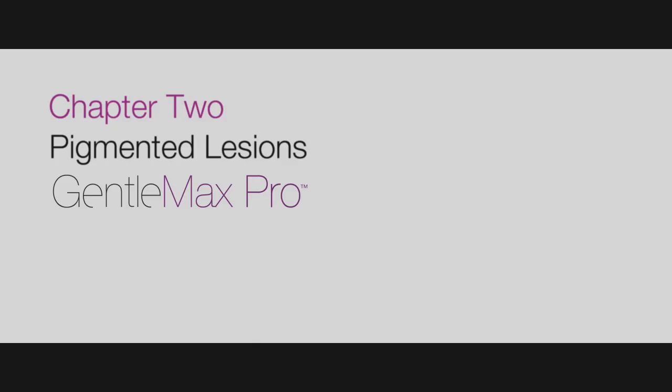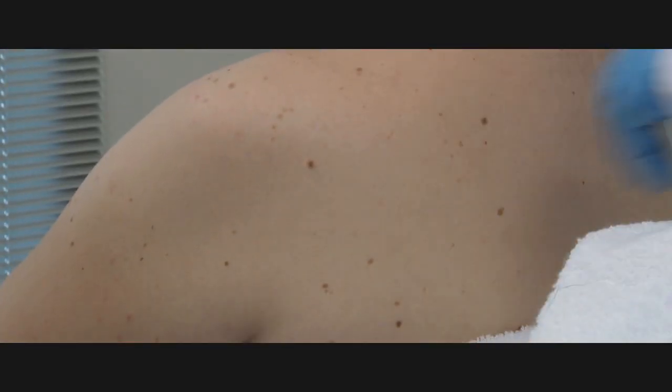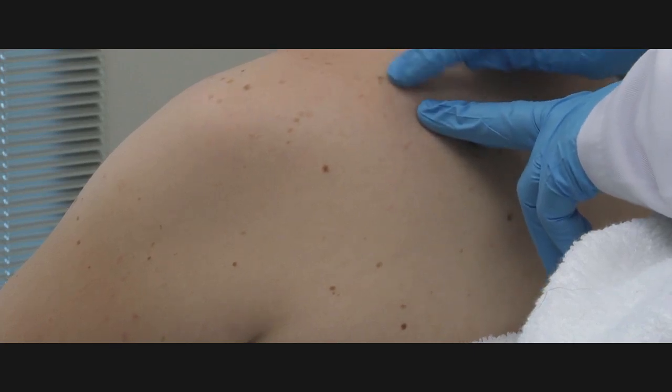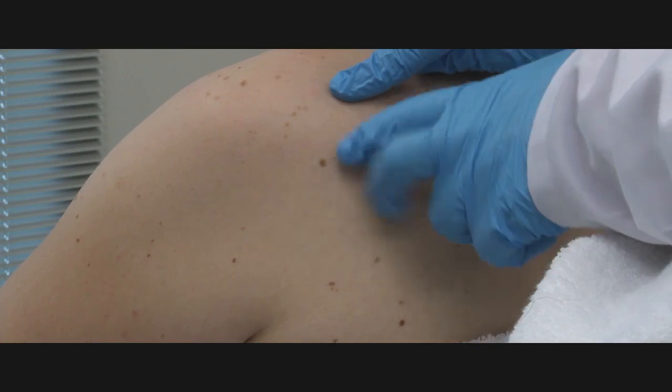Chapter 2: Pigmented Lesions. Prior to treating pigmented lesions, be certain that they have been thoroughly evaluated and are certain to be benign. Remember to follow the guidelines for initial consultation, skin care, and safety as reviewed earlier in the video.